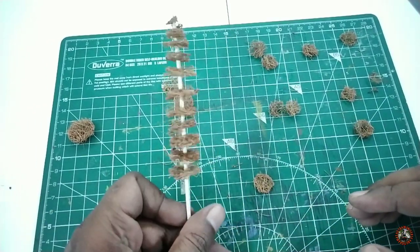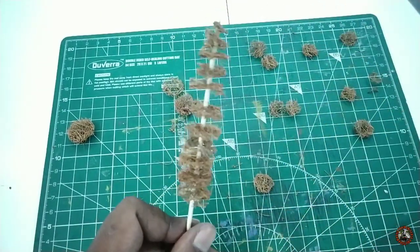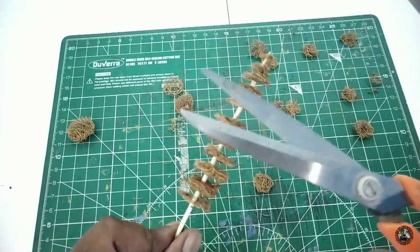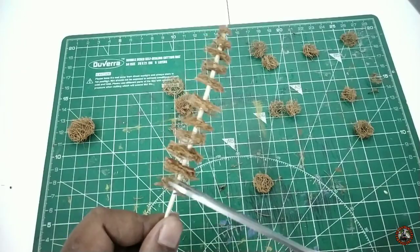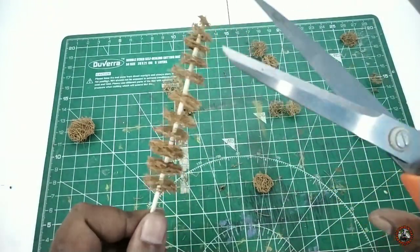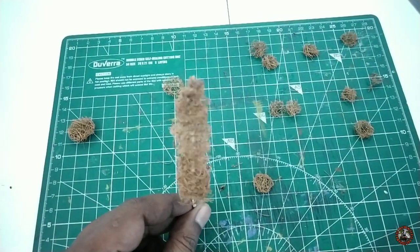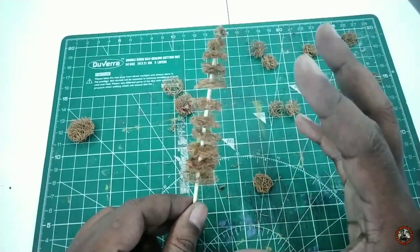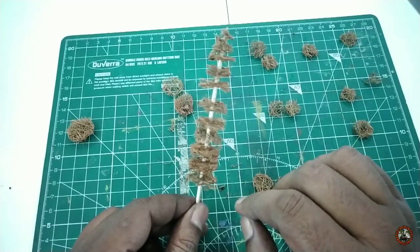As you can see, I have already fixed all the pieces and it already looks like a dried pine tree. Now it is time for trimming — any excess should be trimmed from the sides. After trimming and when you are satisfied, you can spray paint it with some brown color up to the stick, and the coco coir portion will be perfect for the next step.